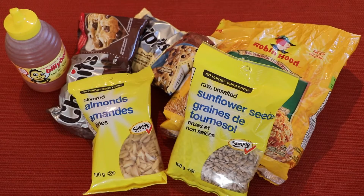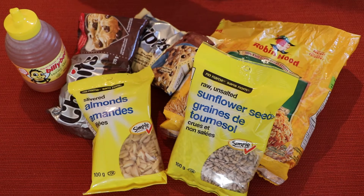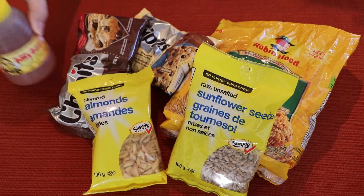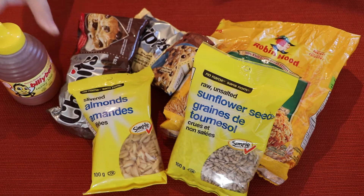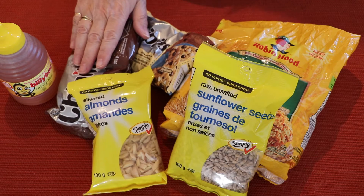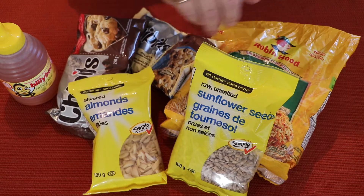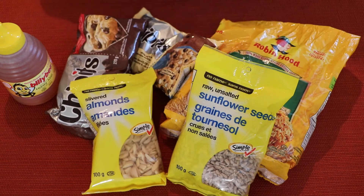Here are the ingredients you will need today: rolled oats — not instant though — vegetable oil, honey, vanilla, semi-sweet chocolate chips, white chocolate chips, sunflower seeds, and slivered almonds.